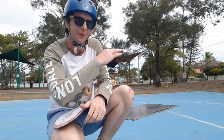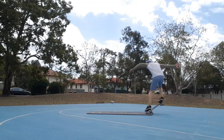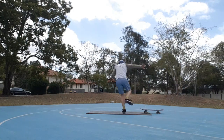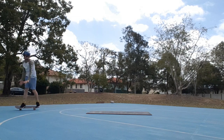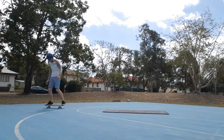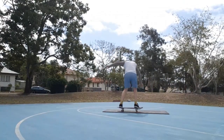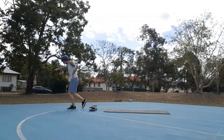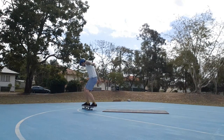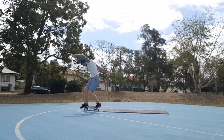I wanted to see if I could do a fakie ollie onto the mani pad and then a half cab off. The trouble was getting enough speed for the fakie ollie, and the platform was way too short for me to get my feet back into position. But it was a really good exercise — getting those fakie ollies and trying to land in a good direction with good pace and feet in the right positioning to do something else. The ones I did get were basically just reverts off with no ollie, but I'm pretty pleased. I've never done any of these tricks onto anything before, so this is what Skate Timber is all about — getting these tricks at your own level. It definitely shows my flat ground needs a lot more work.